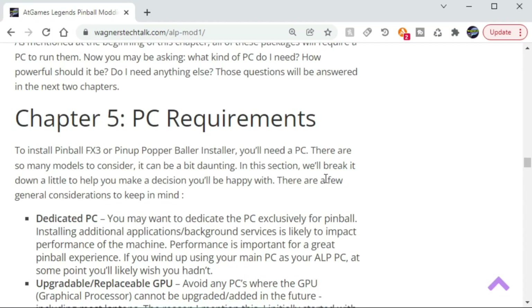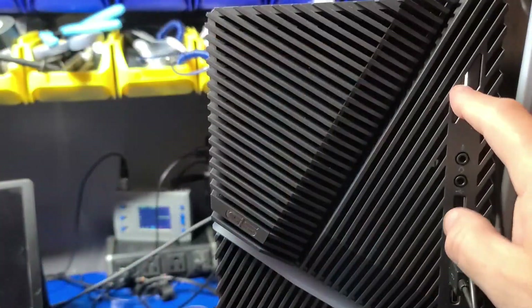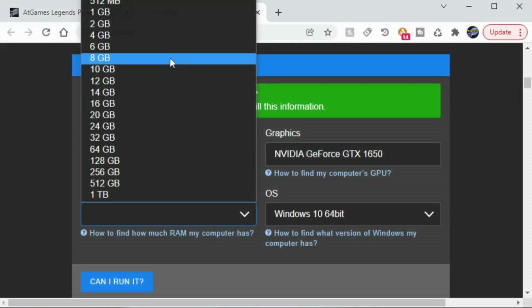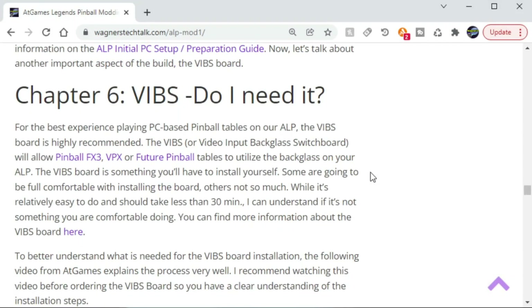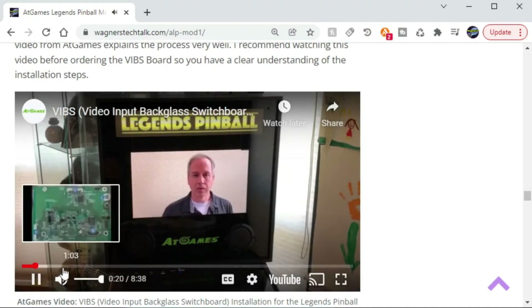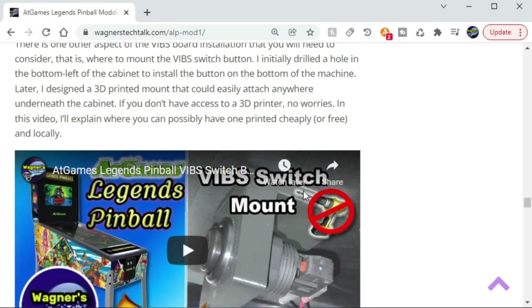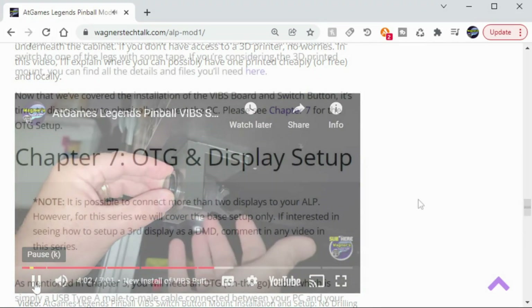Or perhaps you're considering adding a PC to your ALP to play hundreds or even thousands of community-developed pinball tables. Chapter 5 will help you determine if the PC you're considering will be able to play those tables smoothly by entering the specs for the CPU, the graphics, and other options, and see what kind of performance you can expect from your choices. If you're not sure what the VIBS board does, or how to install it, or have other questions, then Chapter 6 will delve a little bit more into the detailed information on some of these questions, including providing additional options on how or where to mount the VIBS switch button.